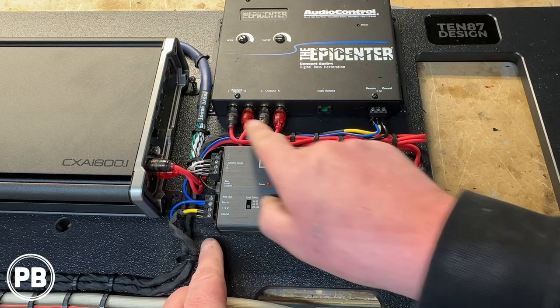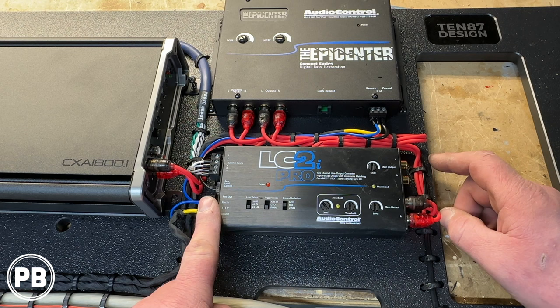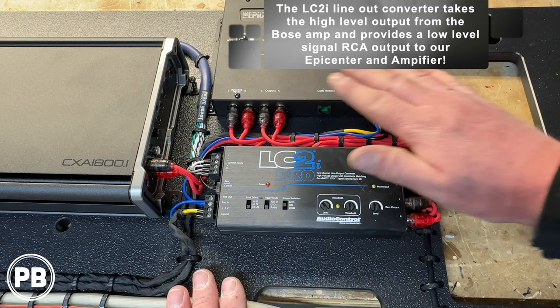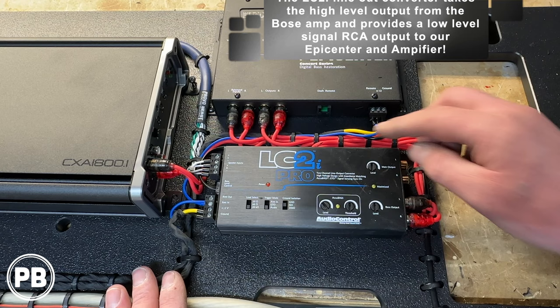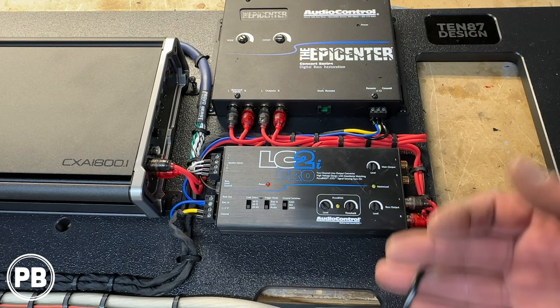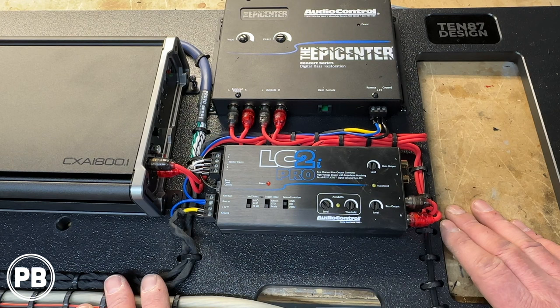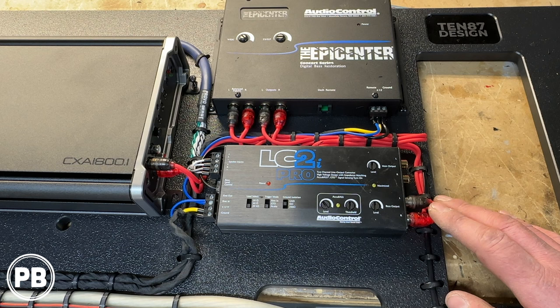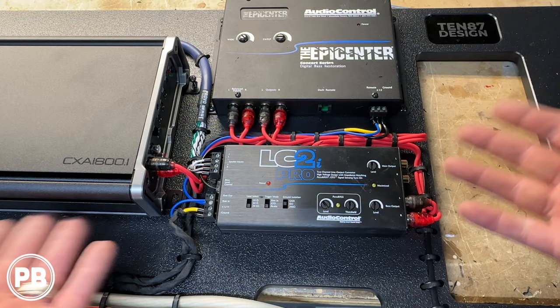For RCA cables: starting at our LC2i, the output goes up into the Epicenter for signal restoration, and then the output goes into our amplifier. We've got everything zip-tied nice and tight. We also have a bass knob wire coming out of the LC2i, which will run out to the front of the cab. It looks like a lot of wiring, but it's really just a couple of connections. The remaining manual connections to make in the car are: hook up the LC2i to the other end of our 9-conductor wire, run power and ground for the amplifier, and run the bass knob to the front of the cab. So let's go ahead and get this board installed.